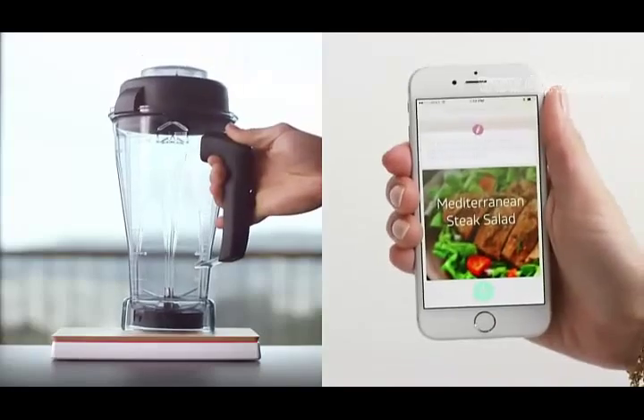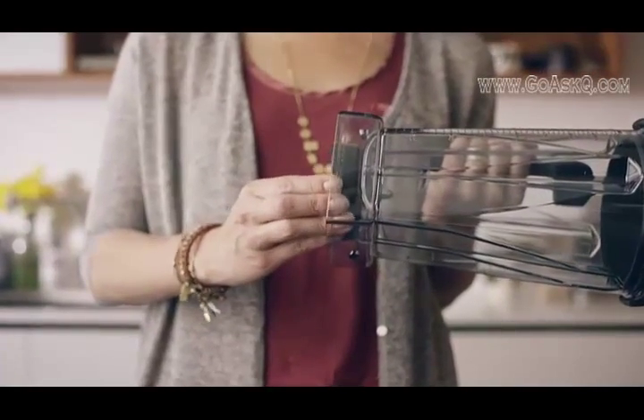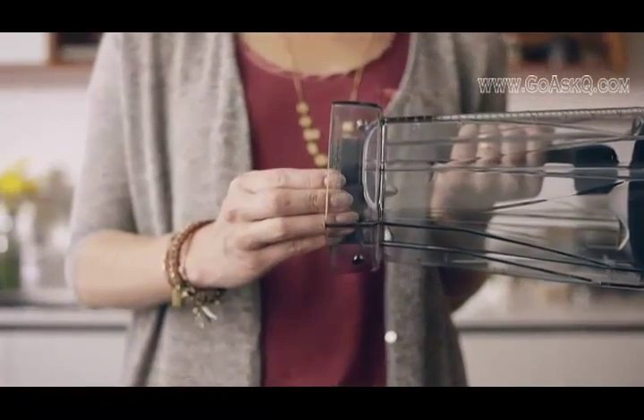Countertop shows you how to eat right and get the most out of your appliances. It works with Vitamix blenders, Crock-Pot slow cookers, and fitness trackers like Jawbone UP. And here's the thing: Countertop works with the appliances you already own.